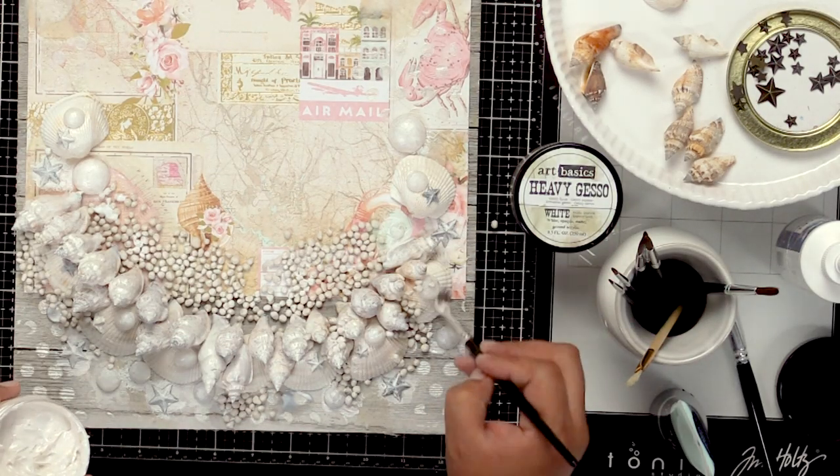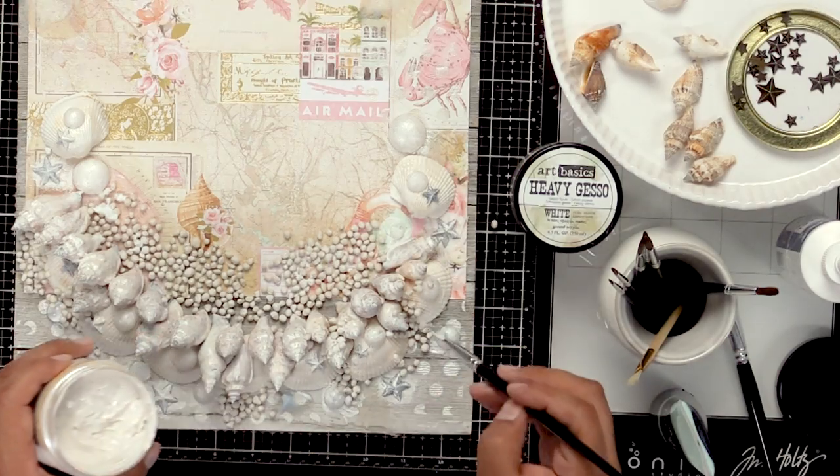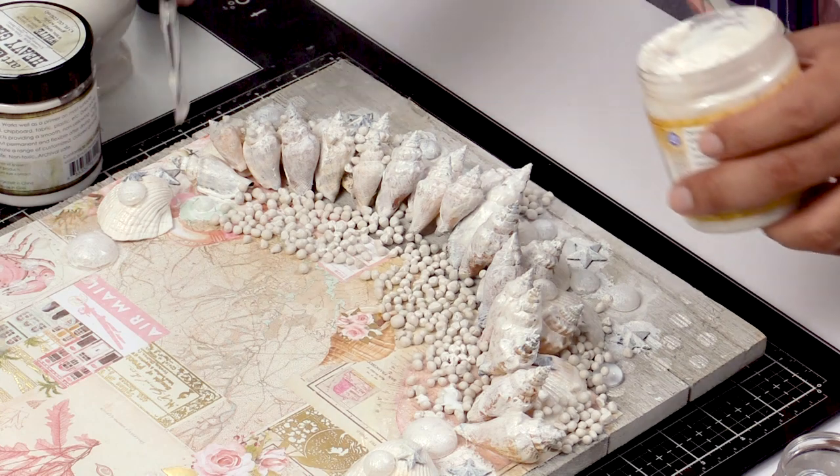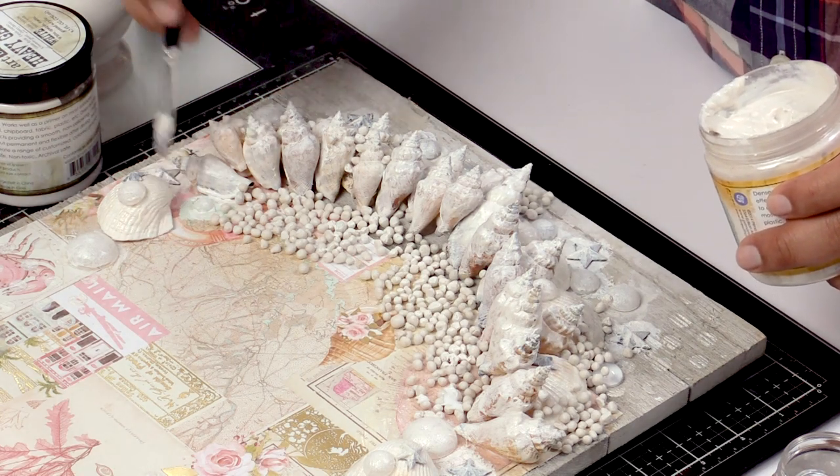If you want a little bit more cracks, you might want to let it dry on its own so that you get bigger cracks and a little bit more dimension on there.